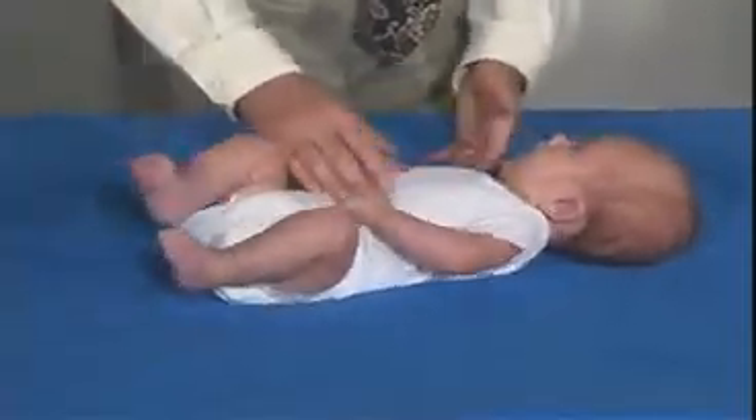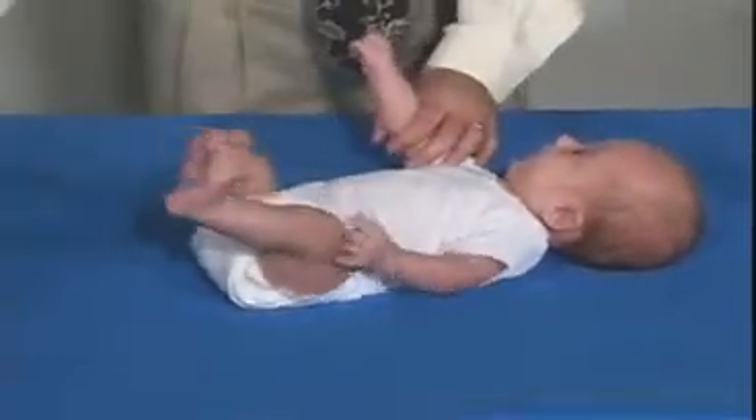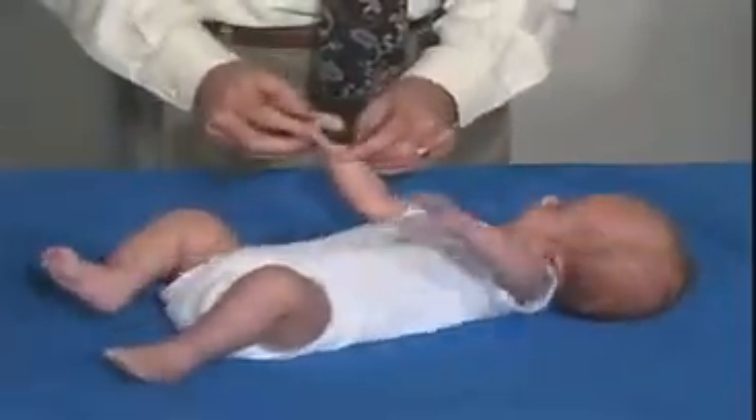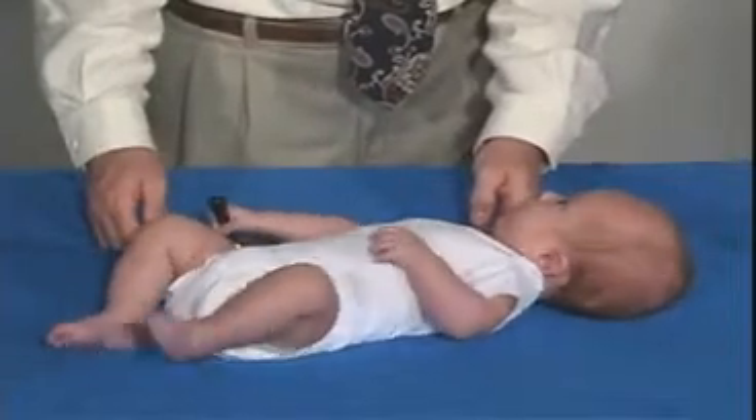Often times they'll be bringing their hands up and starting to look at them. And if we put an object in his hand — let's see if he can hold on to that. If we place it in and he grasps it, he'll hold on to it.